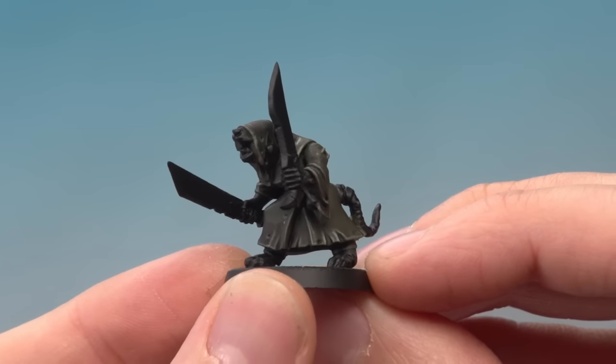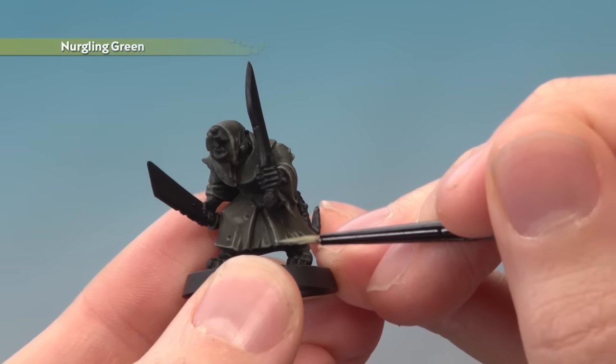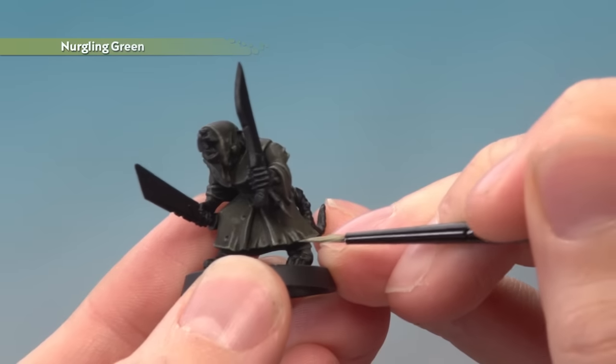Finally, if you want to take your model just a little bit further, you can add an extra fine highlight of Nurgling Green. If you decide to do this, just focus this colour on the very sharpest corners of the fabric.